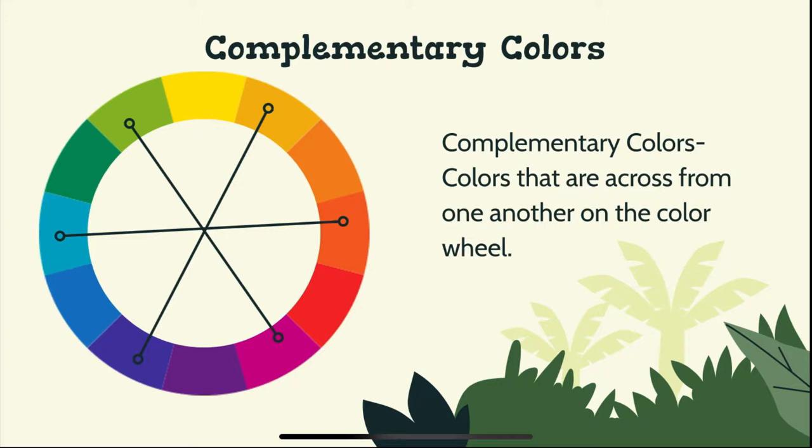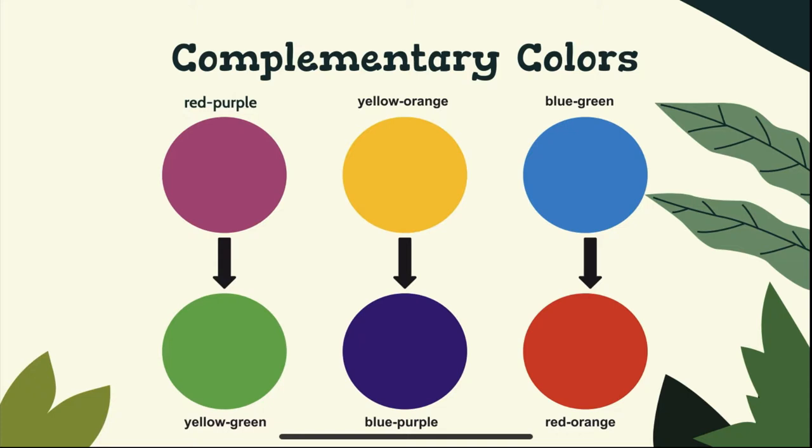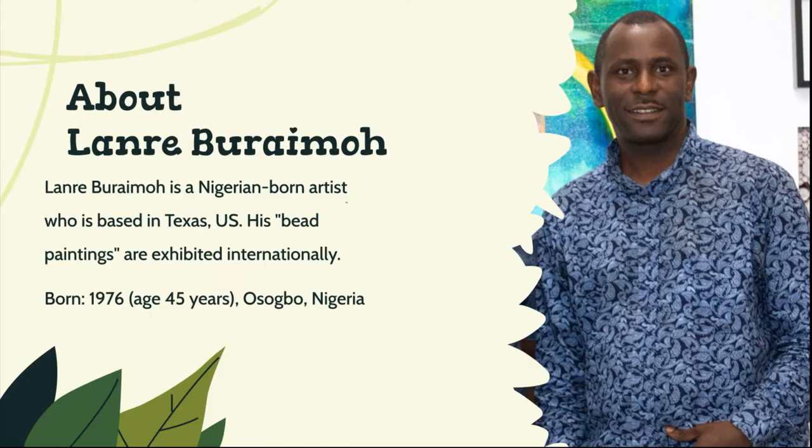So last week we learned about complementary colors, and we already know our tertiary colors. Remember, complementary colors are colors that are across from each other on the color wheel. Today the complementary colors we're looking at are: purple-red, whose complementary color is yellow-green; yellow-orange's complementary color is blue-purple; and blue-green's complementary color is red-orange.